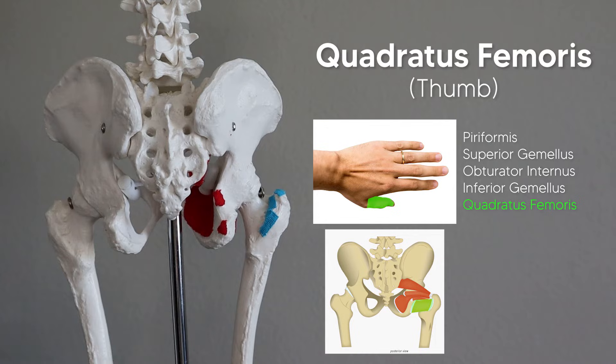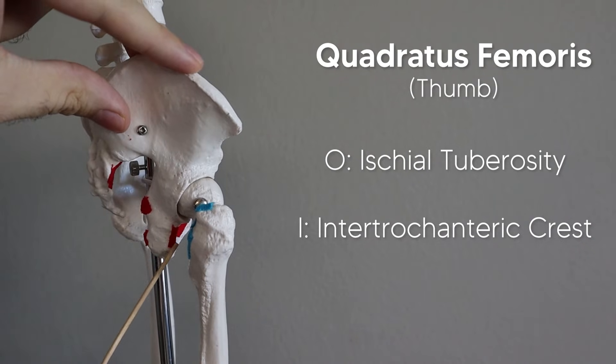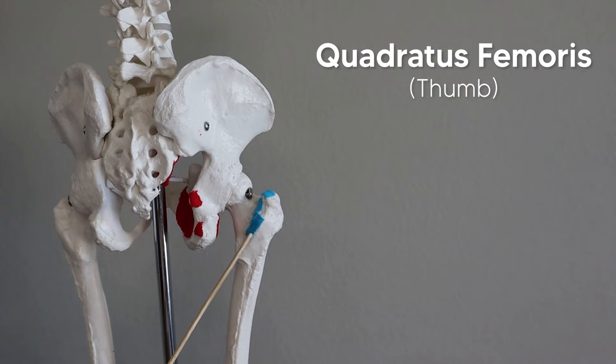Finally, for the hand, we have our thumb, which is obviously not as long or slender as the other fingers, because it represents the quadratus femoris — a boxy, rectangular muscle. So the thumb, which is a little more boxy and rectangular, represents the quadratus femoris, which runs from the ischial tuberosity — the anterior side of the ischial tuberosity — and then inserts on the intertrochanteric crest, the crest found between the two trochanters.